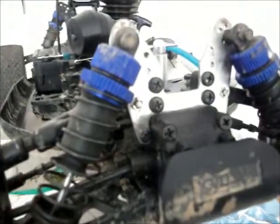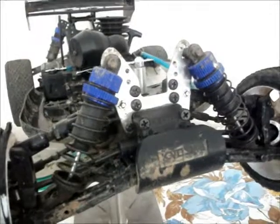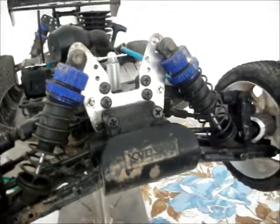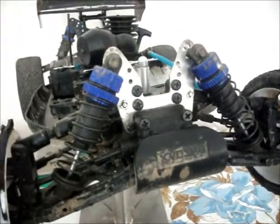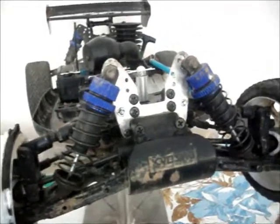Hey guys, it's Fifteen Alvara here, or Rajivara, and today I'm not going to talk about any of my bashings at a track, or give any advice. I'm just going to talk about RC parts.